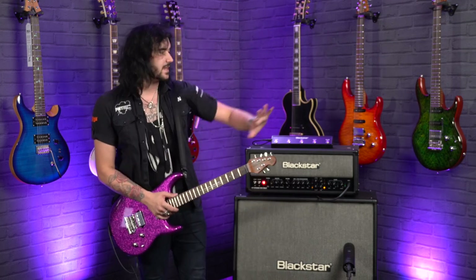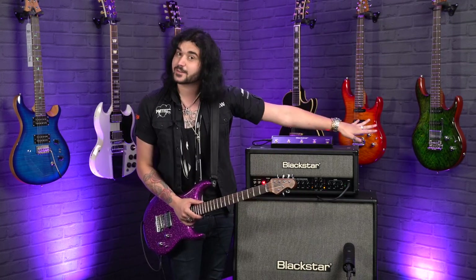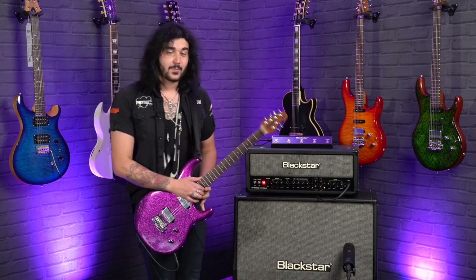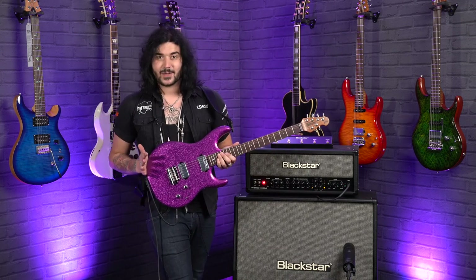There's also a brand new 2020 HSS maple topped variant — two single coils and a humbucker. Check out my demo review of those on our channel, PMTVUK. But I'm here right now to talk about this.